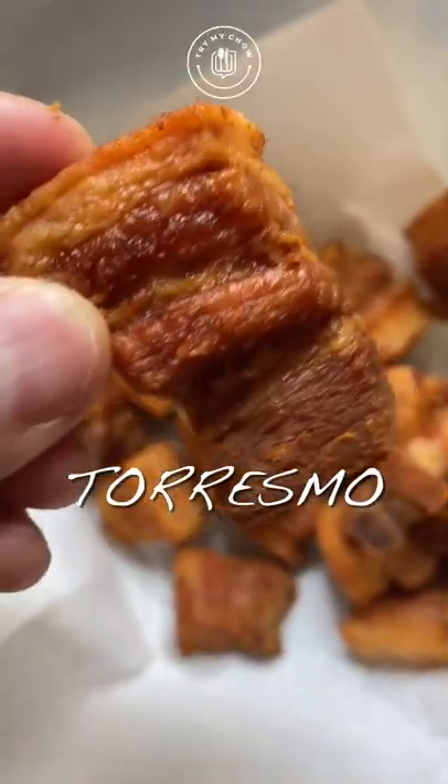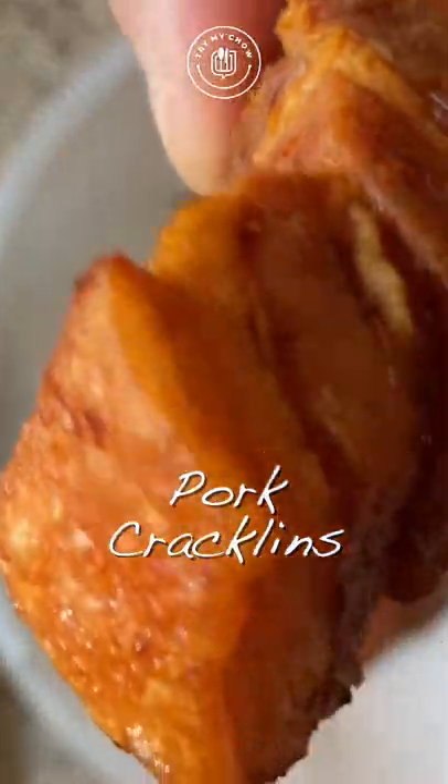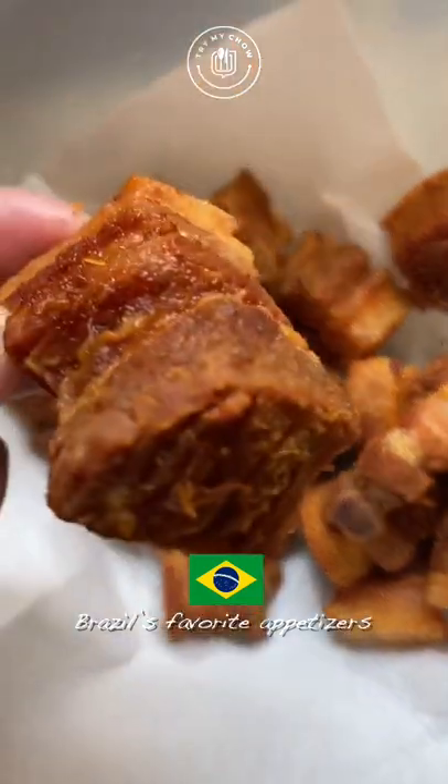Today, we're making torresmo, otherwise known as pork cracklins in English. This is one of Brazil's favorite appetizers.